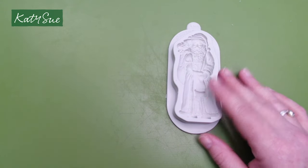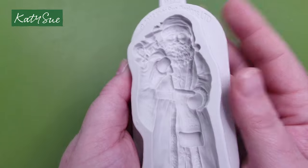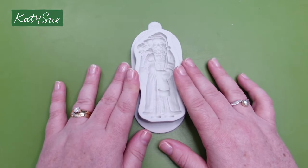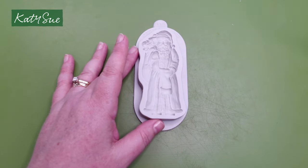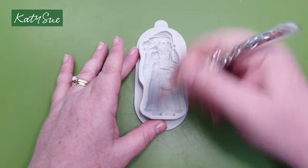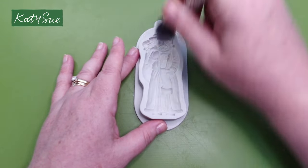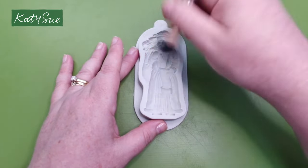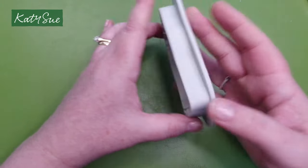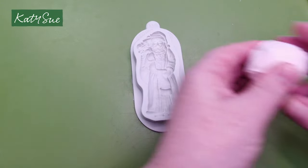Looking at the mould, you can even see his buttons in there. It stands about four inches tall, which is about 10 centimetres and about four centimetres wide. When you first get your mould, just give it a light dusting of corn flour. You can use talcum powder for craft projects; corn flour is a good option for food products. This gets rid of excess moisture and helps release your clay more easily. Tap out any excess and then take your clay.